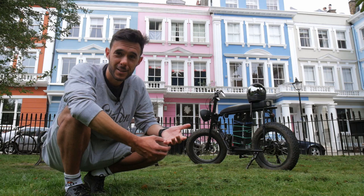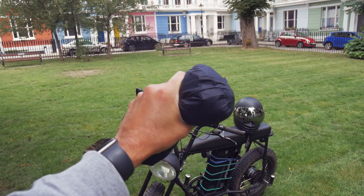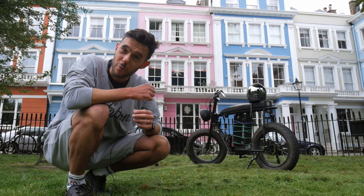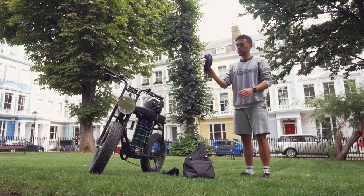If you live somewhere like London, it could be a lovely beautiful sunny day and then all of a sudden the clouds come in, it gets grey, it starts to rain and you're soaked. I basically have this tiny little foldable lightweight rain jacket that I put in the bottom of my camera bag, and anywhere I go I take it with me.